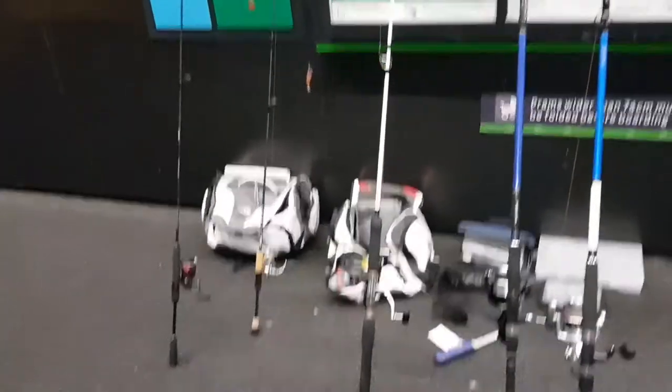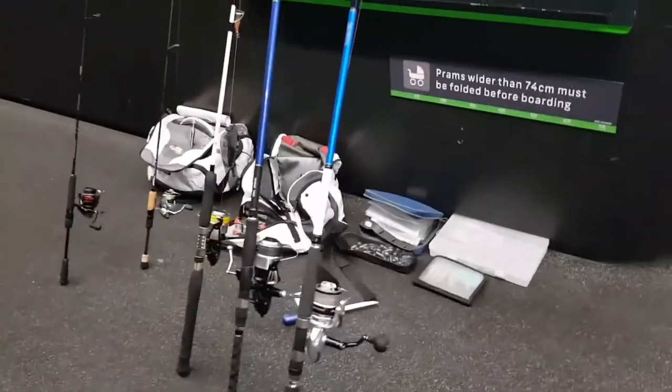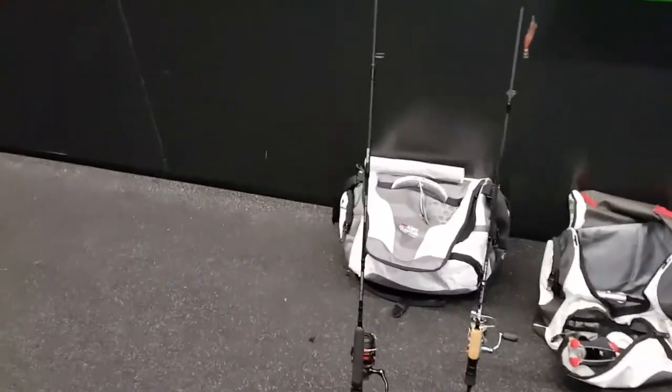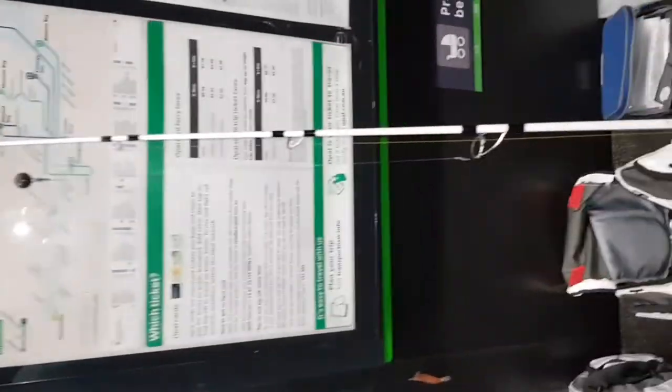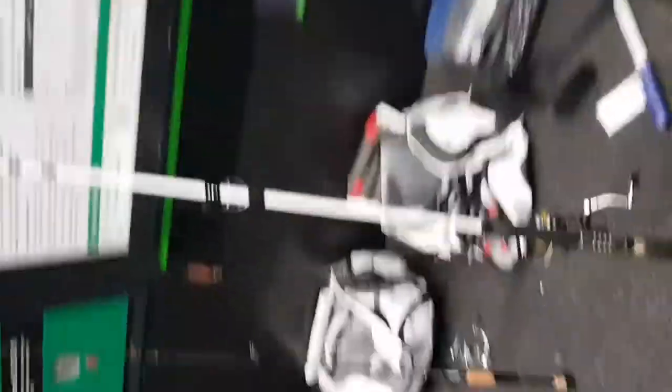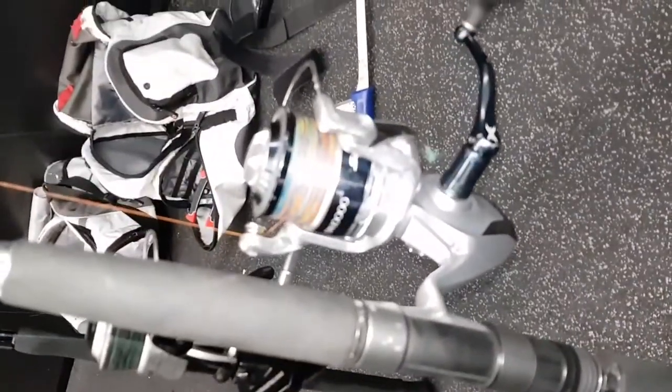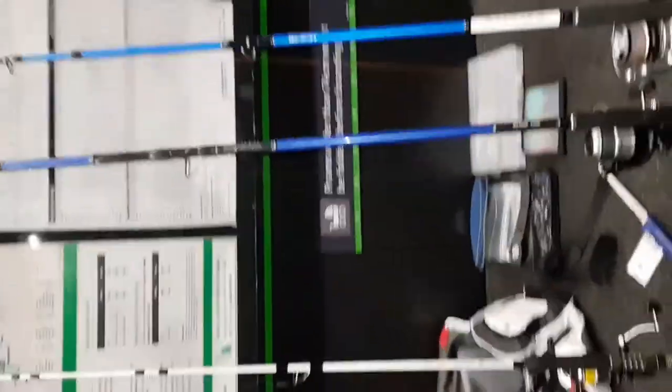I'm going to do a bit of a tackle talk. I always bring out four rods — one for bream, one for squidding and yellowtail. I've got this one here — that's like an all-rounder for Jewies, big bream, kings in the morning. Then I've got my baby there — that's a Saragossa. They're very strong, pulling a lot of big fish. And the Solstice rod. They're pretty expensive but when the passion's there, you've got to spend the big money.